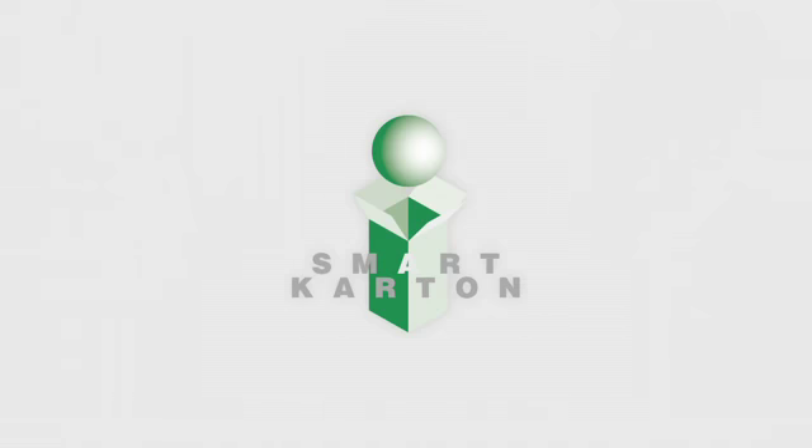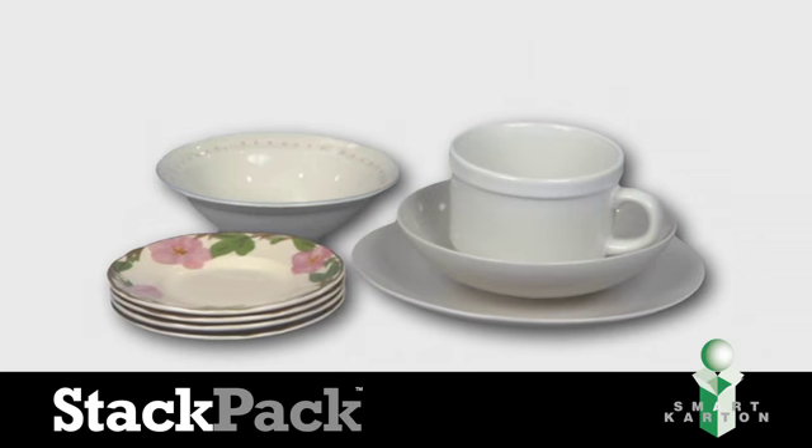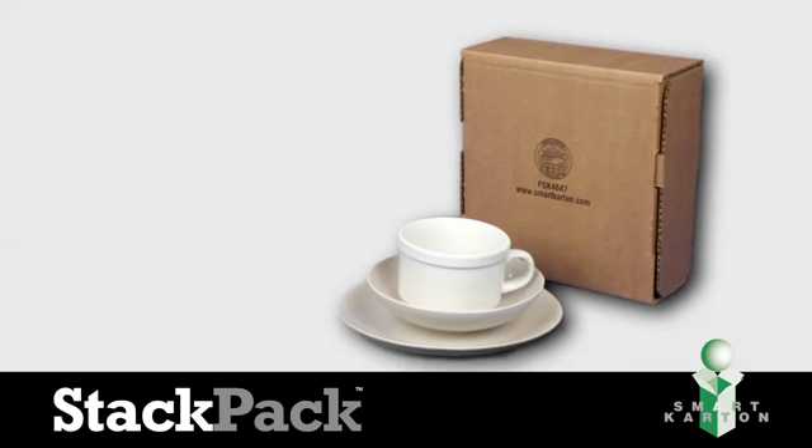Simple solutions start with Smart Carton. To ship medium and large-sized loose and fragile items such as plates, bowls, or vases frustration-free, use the Stack Pack from Smart Carton.